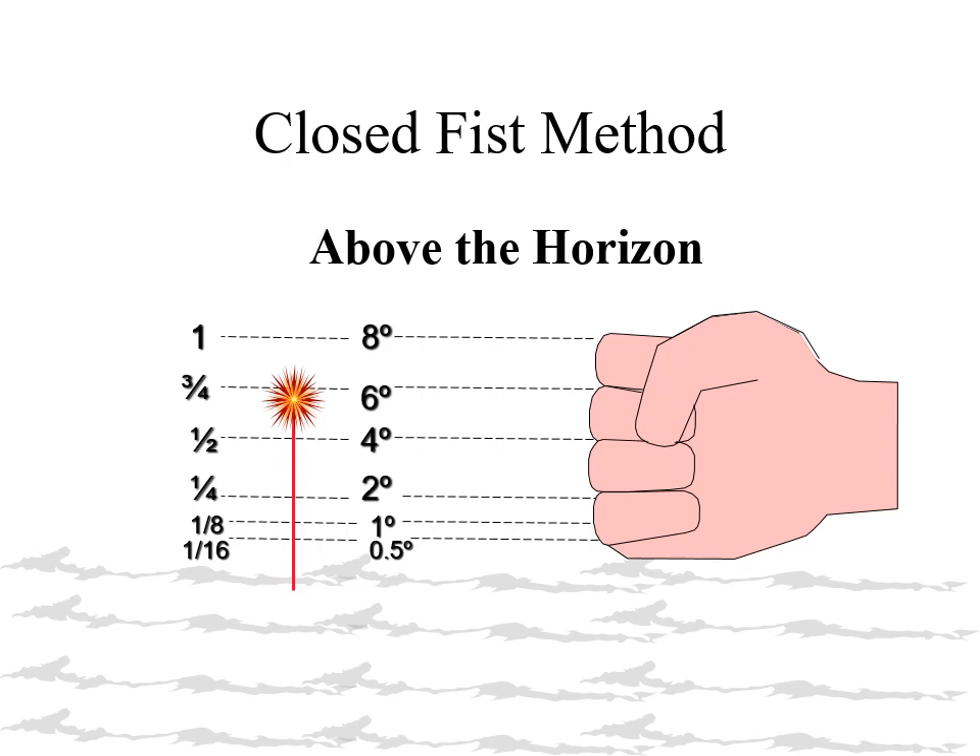Each finger is approximately 2 degrees of elevation. We subdivide the little finger into a half and a quarter. They may use words like 'just above the horizon' to describe this situation.